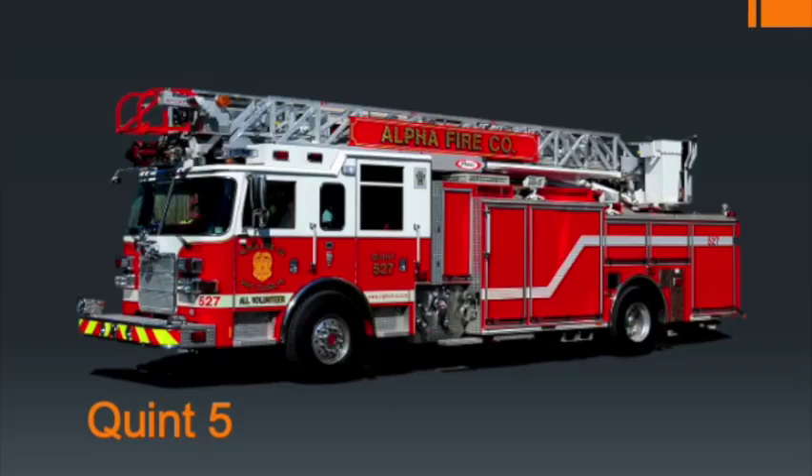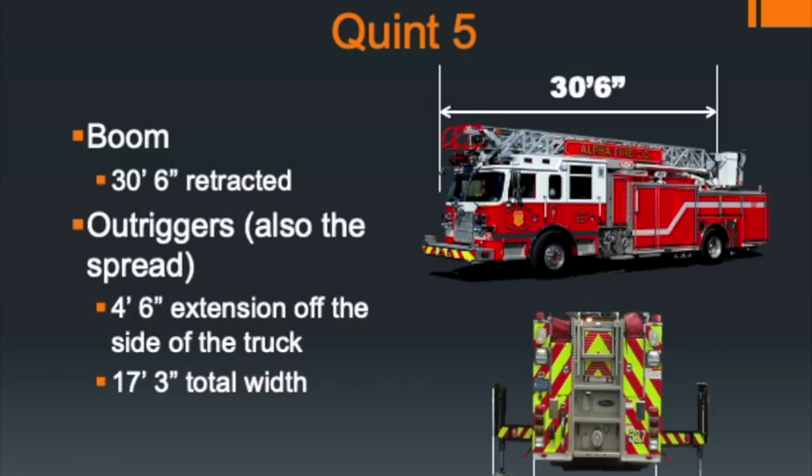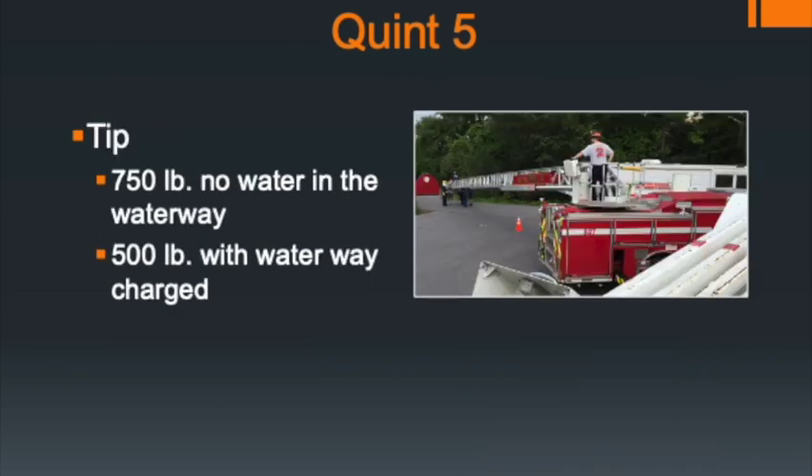Quint 5 is a 2010 Pierce 75-foot Quint. It has both a 75-foot straight stick and pumping capabilities much the same as an engine. The retracted boom length is 30 feet 6 inches — longer than the other two apparatus. The outrigger spread is 17 feet 3 inches, similar to the other trucks. The tip load capacity is 750 pounds without water; with water flowing, the tip capacity reduces to 500 pounds.